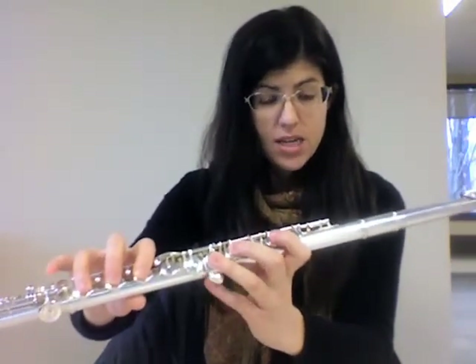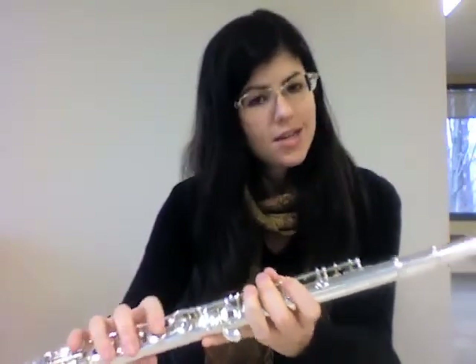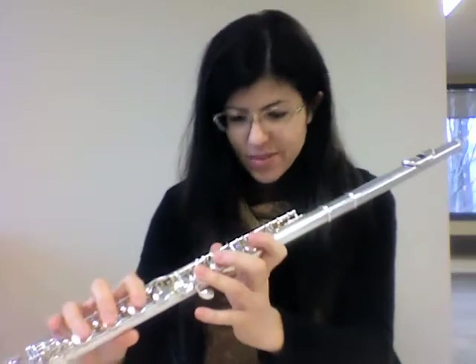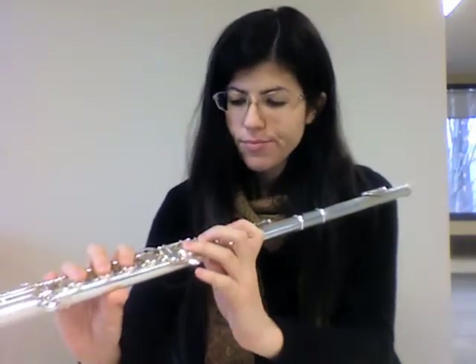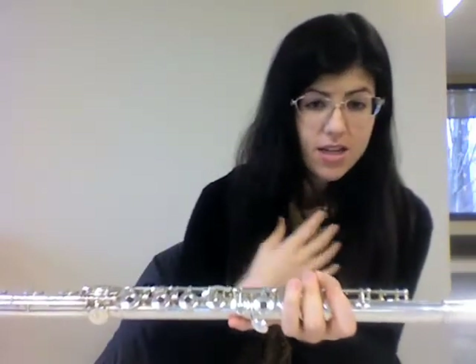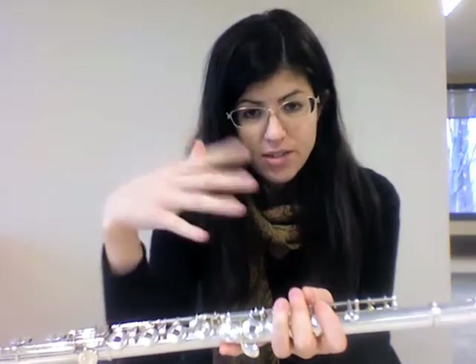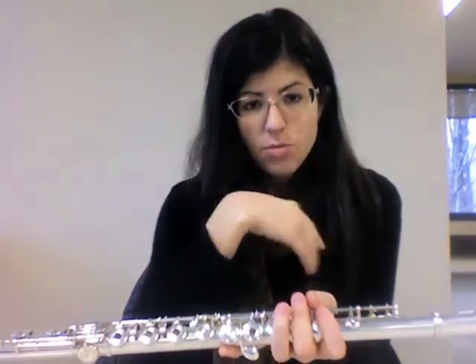Hot Cross Buns starts on D. I'm going to cover up the camera so you can't see my fingers and cheat. I will play the whole thing, and then I'll play a phrase and give you time to repeat it so you don't have to turn the video off, and we'll go back and forth. Then I will play the whole thing again.